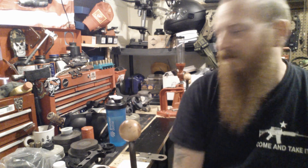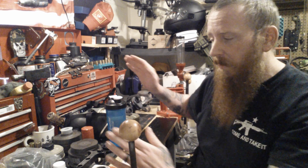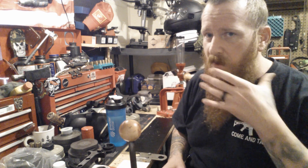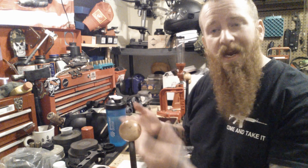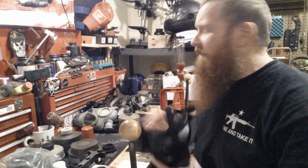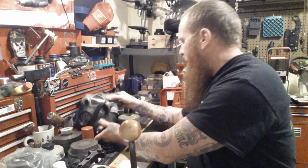All right, we're going to talk about respirators and gas masks. There's a lot going on in the world today, so I figured I might as well do my show about this since that's what I'm going through. Anything from Finnish to Israeli to American — it doesn't matter.